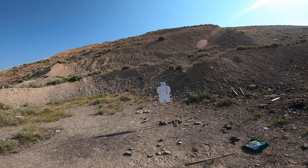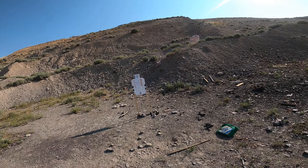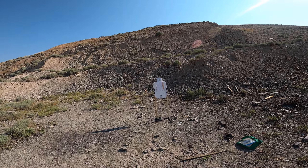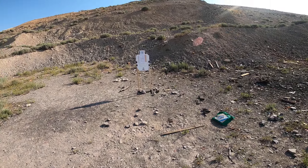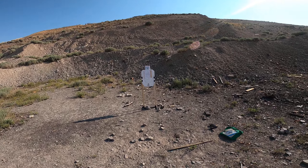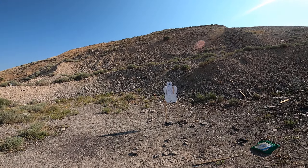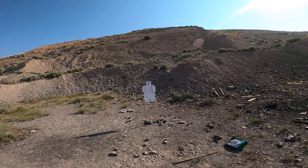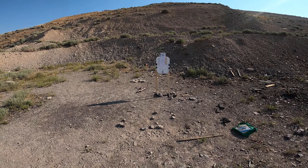We're going to shoot a Werner 5x5 using the Heritage Arms Roscoe, also known as a newer version of the Taurus Model 85. I did a little bit of shooting with this gun earlier today just to see where the sights were hitting with different ammos. One of the things I was noticing is that my point of impact was different than the point of aim. In reality, I'm just very used to shooting J-frames.